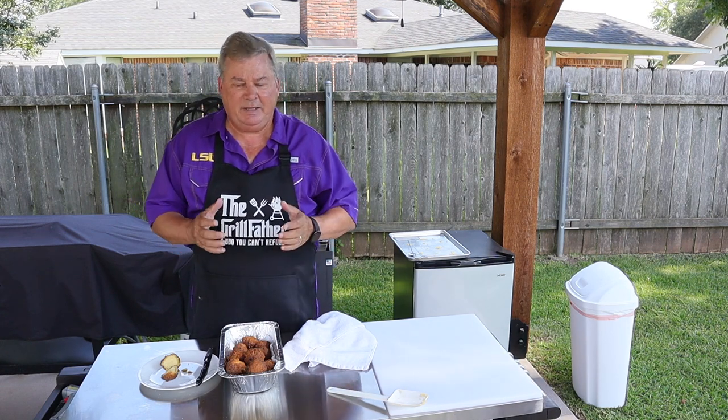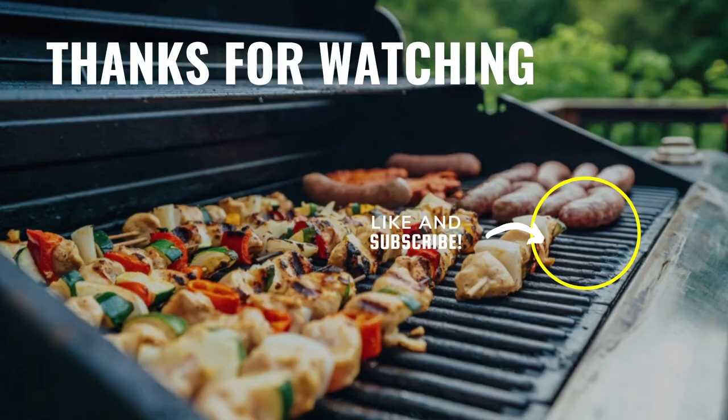Coming back and doing some Cajun-style fried catfish goes perfectly with these hush puppies. And until next time guys, I hope you have a great day. Make sure you subscribe, ring that bell, and we'll see you next time.